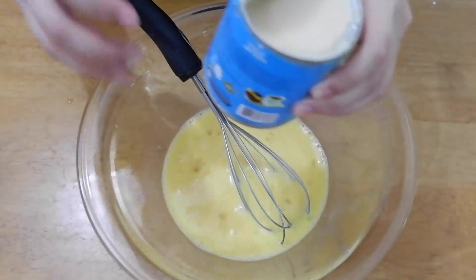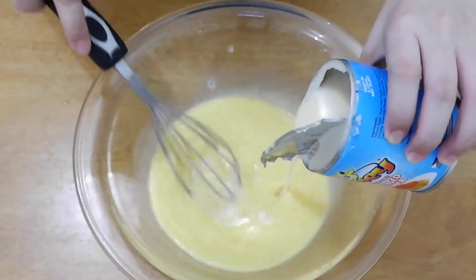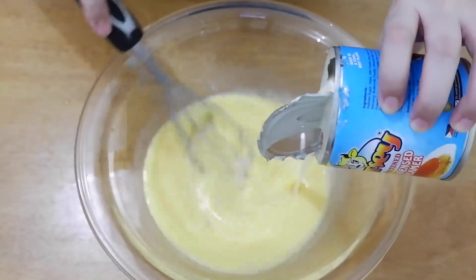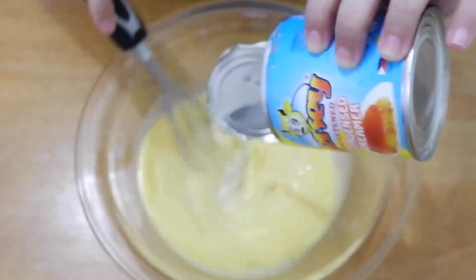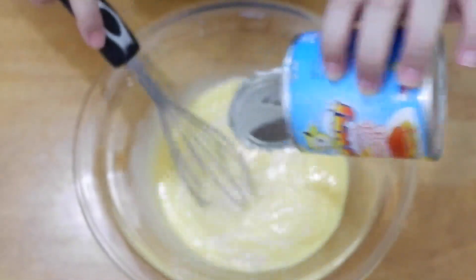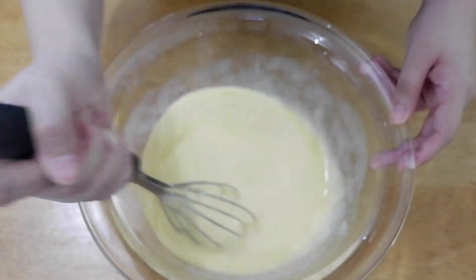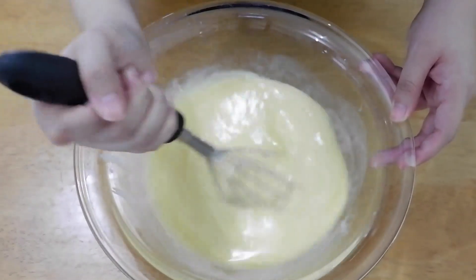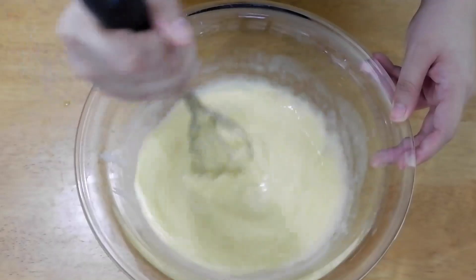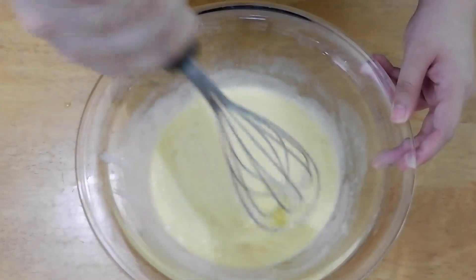After that, add 1 can or 390 grams of condensed milk. The brand I'm using here is Jersey — it's a bit cheaper, but any brand will do. Mix slowly and in one direction only, because we want to avoid creating too many air bubbles. If there are too many bubbles, the texture of our leche flan won't be smooth.